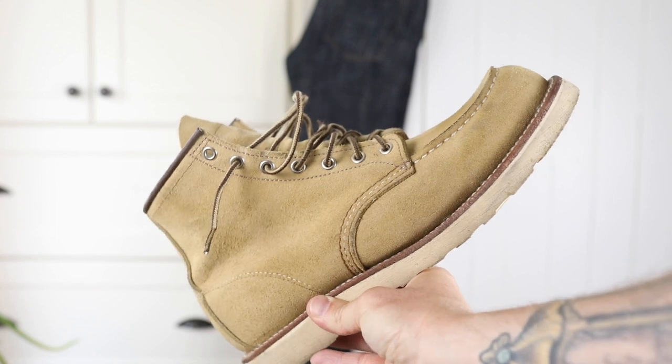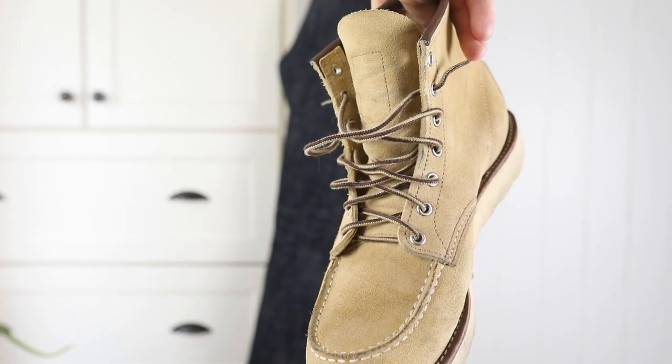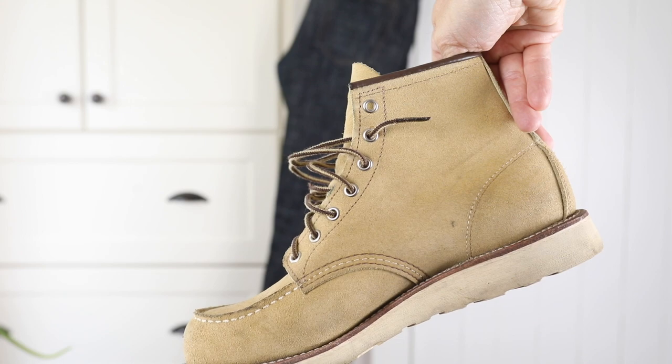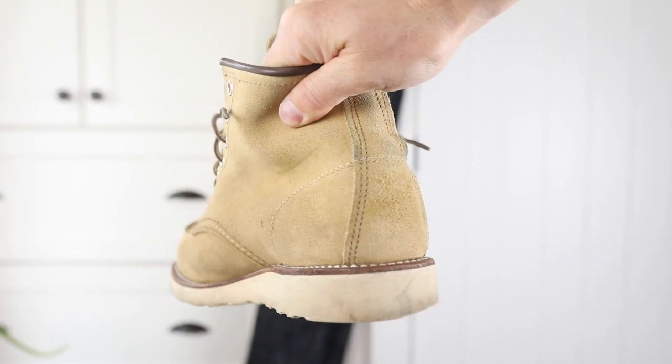The leather has darkened up quite a bit. I'll put a link up in the corner here to the initial video if you want to see what they looked like out of the box — they were a really light cream kind of color. So they've darkened up quite a bit. The leather has also taken on some indigo from the hem of my jeans.